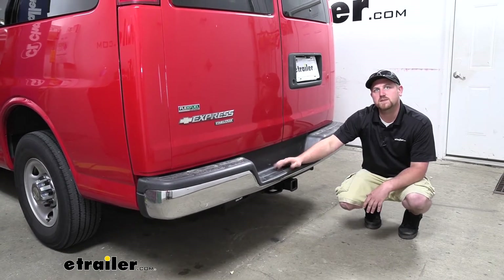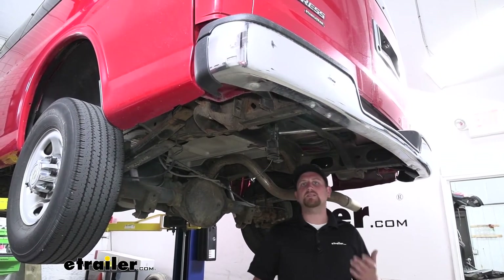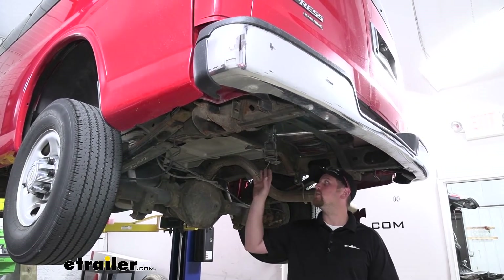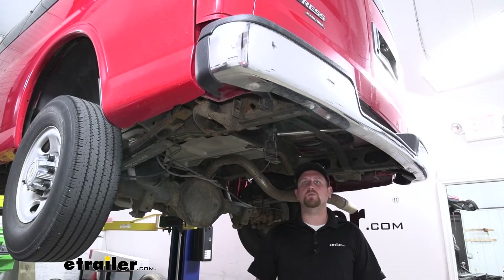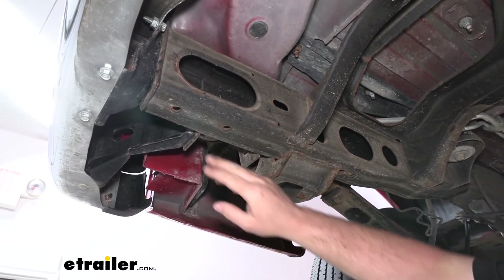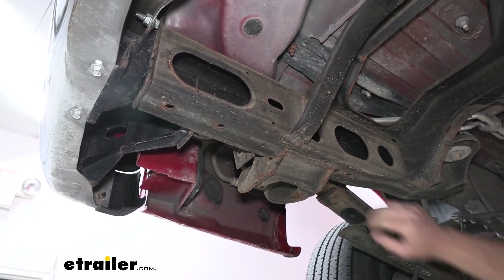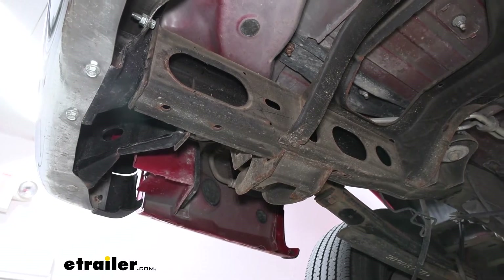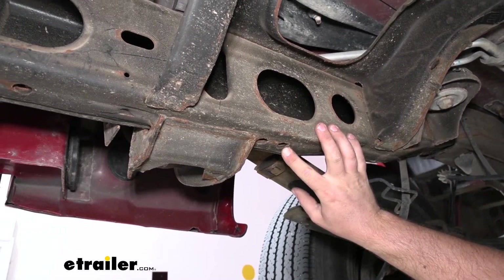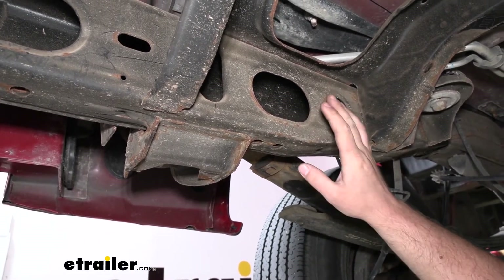With all that being said, this hitch is, believe it or not, very easy to get installed — it shouldn't take up a whole lot of your time. Let's go ahead and put it on together now. To begin our installation, we're going to be working here at the back side of our van on each one of our frame rails. I lowered and removed our spare tire just to give us a little bit more room to work. I'd like to point out our attachment points that are going to secure our hitch to our frame rails — we're going to be using this hole, this hole, as well as this one, and they're going to be the same on both sides.